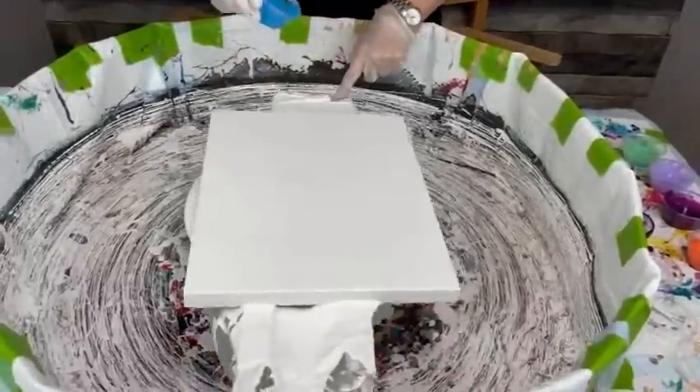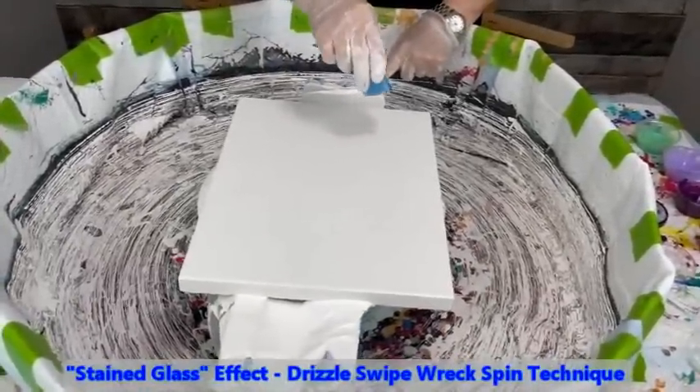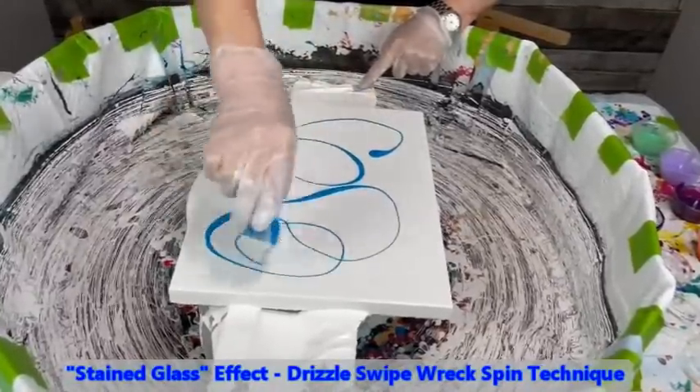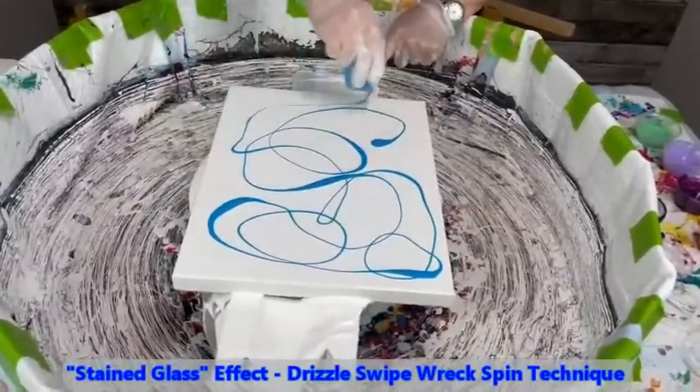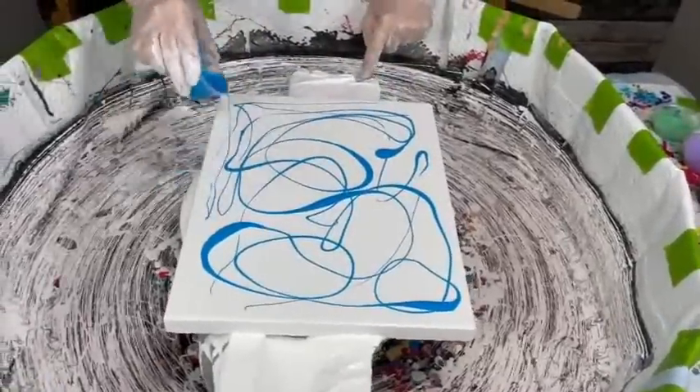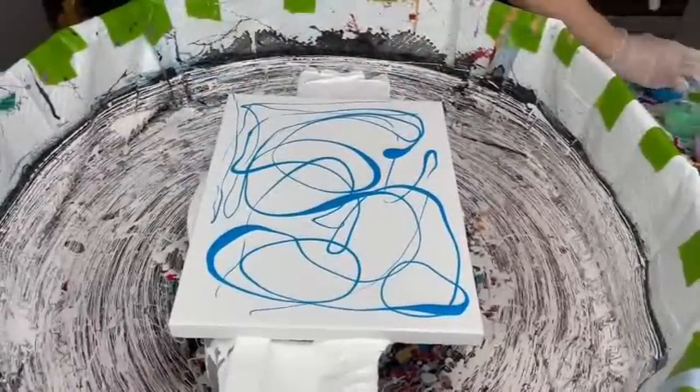We actually call it the Drizzle, Swipe, Wreck, and Spin — there are four stages to this and it's a really cool effect. I can't wait to see it; she hasn't done one in quite a while.